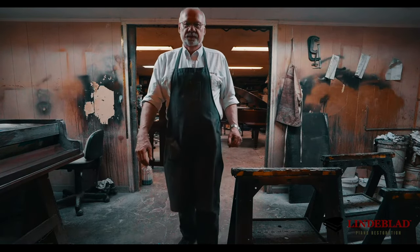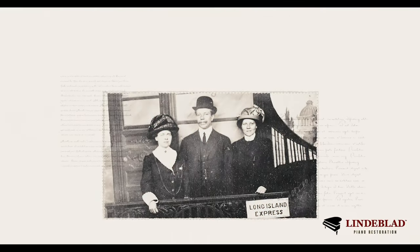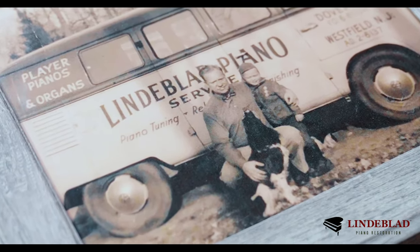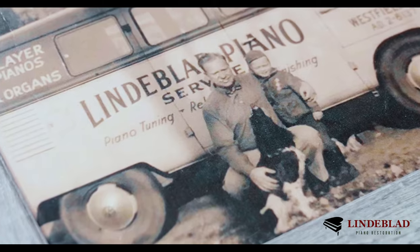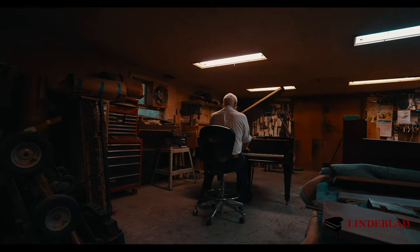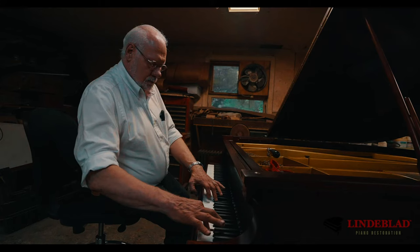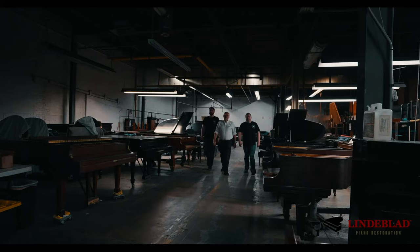My grandfather, Axel Lindblad, he was an engineer in a piano factory. In 1929, he went on his own. My grandfather had a name, and people trusted him. And he did work for a lot of people in the city, and that says a lot for a company.